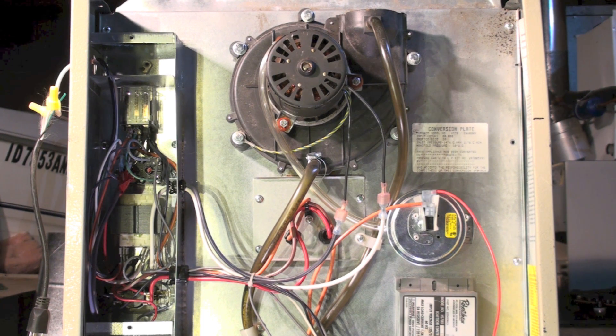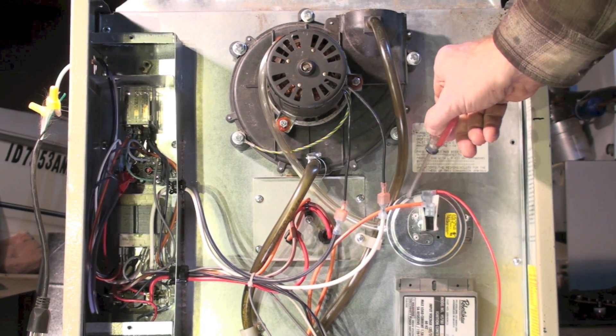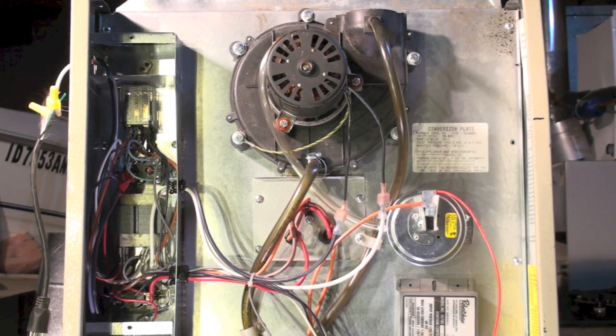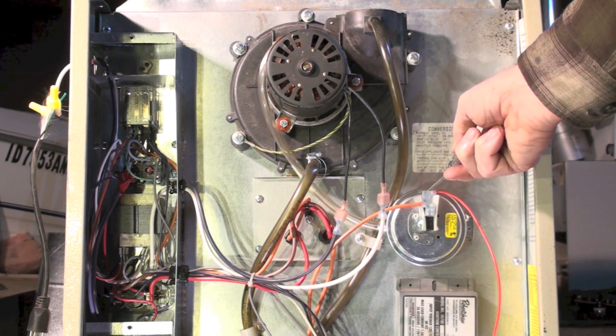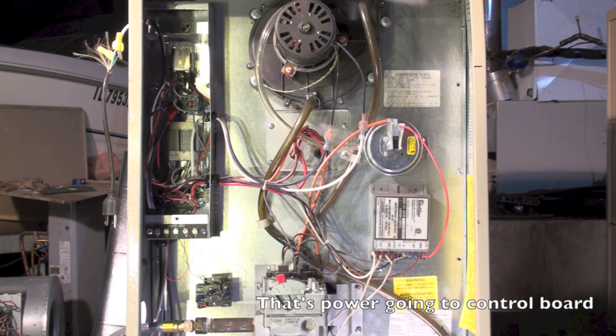Going through the sequence of operation — this is what's going to tell us where the problem is. Inducer should come on. The pressure switch should make — this pressure switch makes at about 0.35 inches water column; it's usually a lot higher vacuum than that being pulled. This pipe goes up to the inducer pulling a vacuum. If the inducer comes on, the pressure switch must make, which feeds power down to this board. You can see a wire going straight down — that's the thermostat wire giving 24-volt power to the board to begin its sequence.